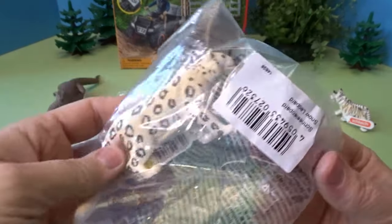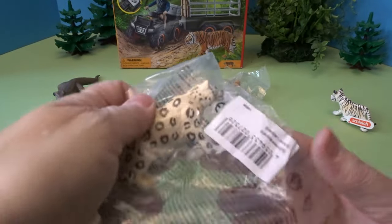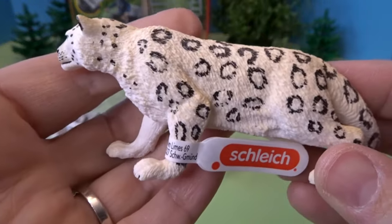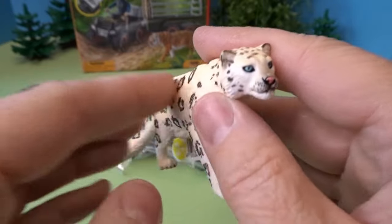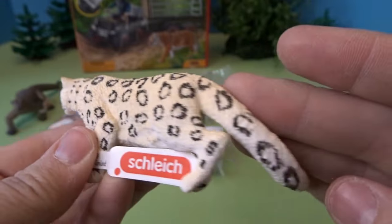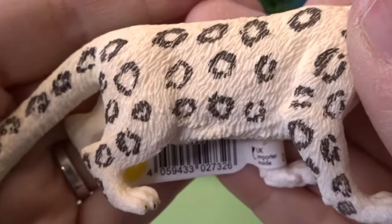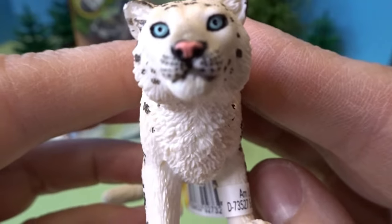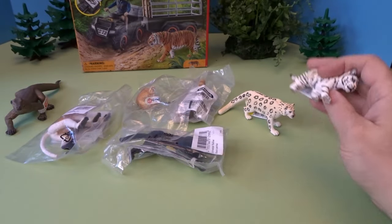Next, let's open this one. This is a snow leopard. I did not have a snow leopard in my collection, so that is really neat. Look at the spots on this leopard — he's sort of a lighter color and he's also got blue eyes. He's got a really long tail and really nice detail on his coat and his face. We'll put that by the white tiger cub.